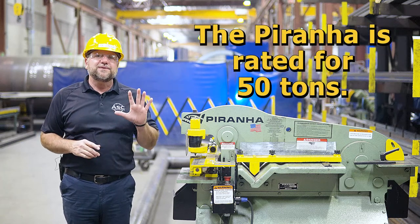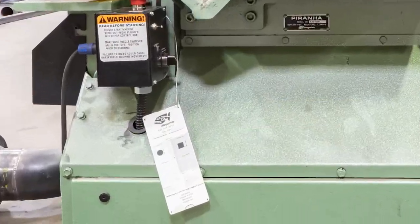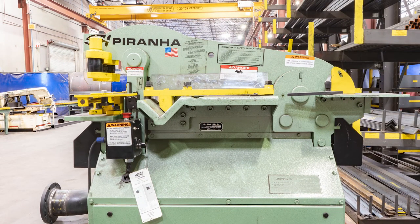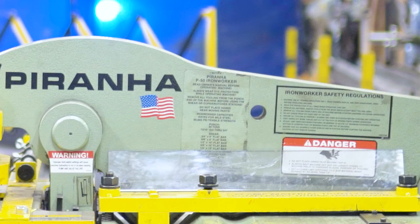This machine is rated for 50 tons and every section of the machine has its own rated capacity. There is a chart hanging from the machine on the angle shear side by the control box where you will find the correct capacities of the punch station according to the thickness of the material you are cutting. The other stations' capacities are located on the sticker above the shear station.